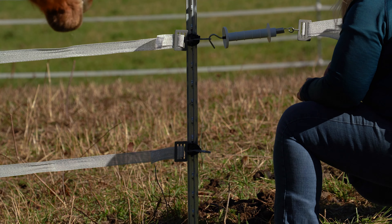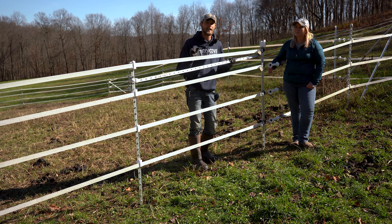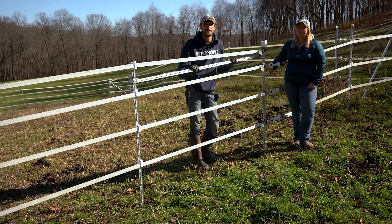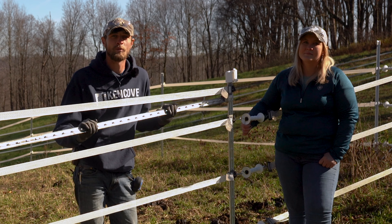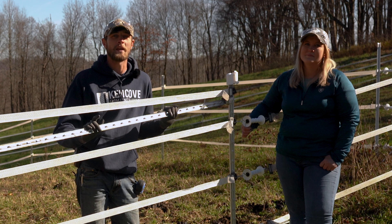Wedge Lock brace kits can add strength to your fence and take only minutes to assemble. You can find kits like this one and others at kencove.com. If there are fencing topics you would like us to cover on our channel, drop your ideas or questions in the comments below, and be sure to like and subscribe to our channel for more fencing tips and expert advice.